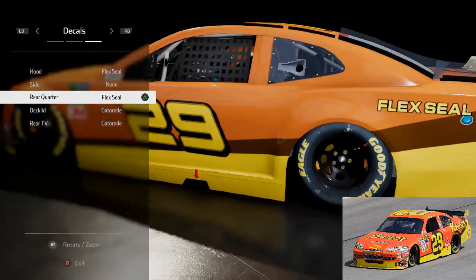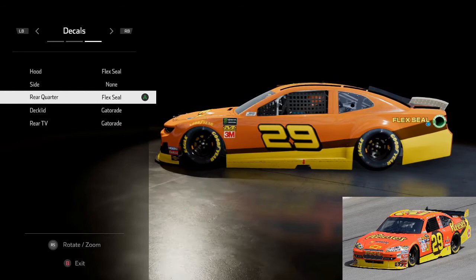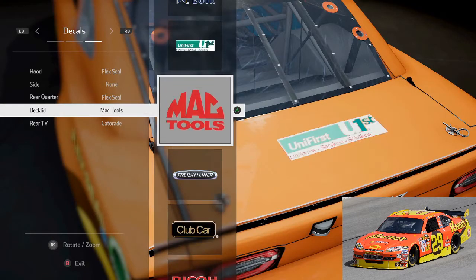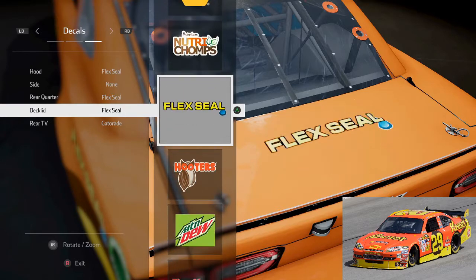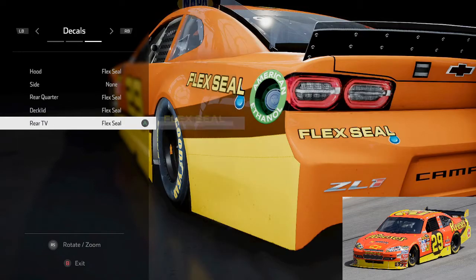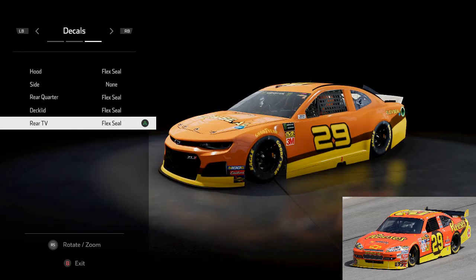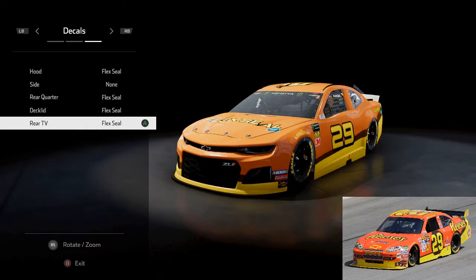It's not the biggest sponsor and I wish we could make that bigger and more in your face on the rear quarter panel, but unfortunately that's not the case. I think we're going to keep with this flex seal theme going, and there it is. That's how you do Kevin Harvick's Reese's number 29 car. I hope you enjoyed that and hope to see you racing similarly anytime soon.